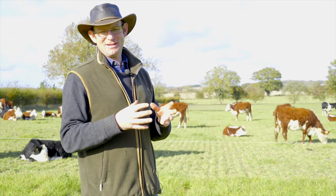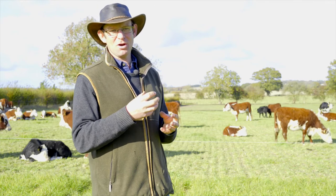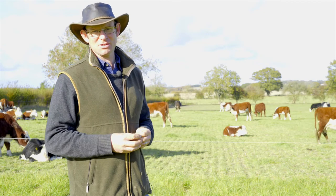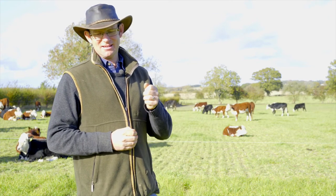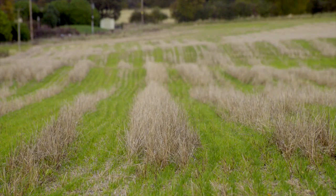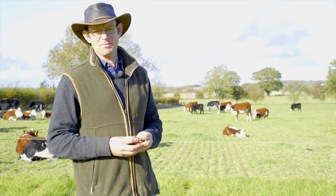Nature never simplifies — it's always complex, and if we want to work with nature, we have to work towards that complexity and add more diversity to our systems. For much of my farming time, yield has been king, and sometimes we've chased that yield at the expense of profitability. That is where I think farming needs to really concentrate hard — on how we get that margin, not just how we chase the best yield.